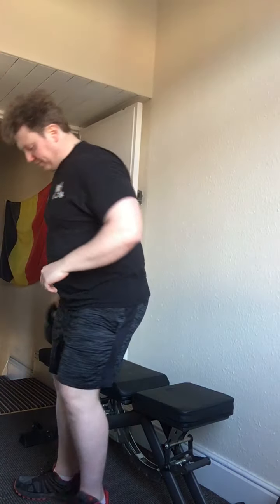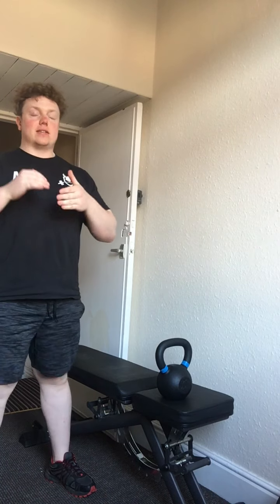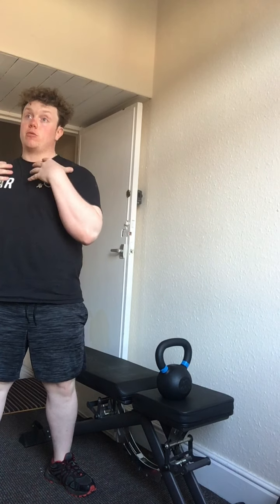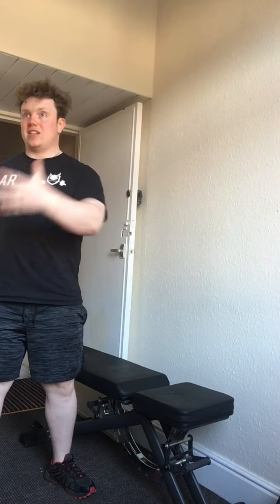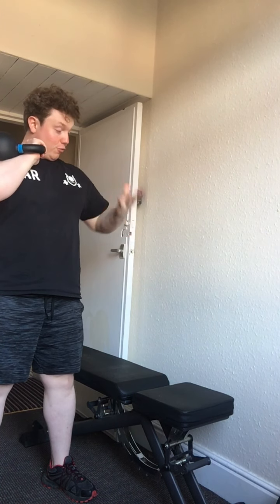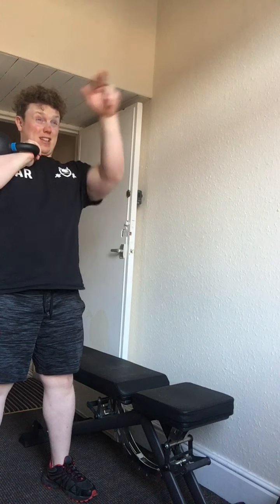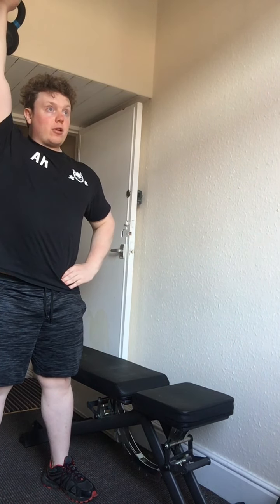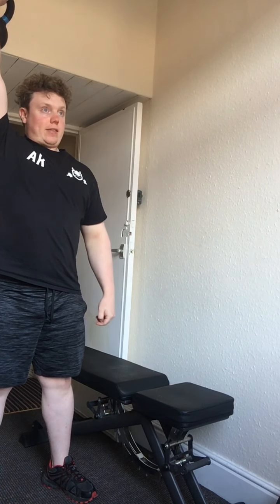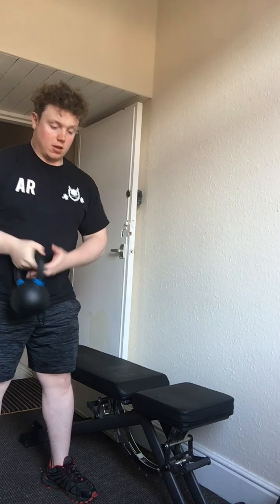The next exercise — we're going to try it without the bench first, then use it if needed. It's the standing single arm kettlebell press, an upper body exercise. Feet shoulder width apart, slight bend in the knees, bring the bell up to your starting position. Your non-lifting hand can rest on your hip or across your chest. Have the bell resting on the crease of your elbow, stand up straight looking forward, push straight up and through, then back down — 15 reps per set, switching sides when done.